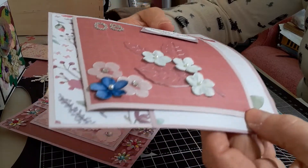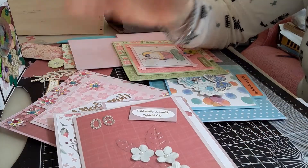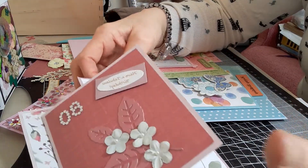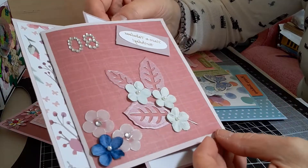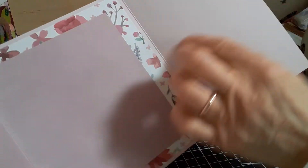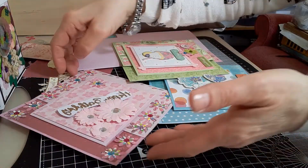For the base I used some card from The Works — I had some of their 12 by 12 pads which were coloured card. They are actually a different colour on the front from the back, so it's slightly lighter. You can see there's a difference in colour, though I'm not sure it's showing up on the camera. Anyway, that was the first one.